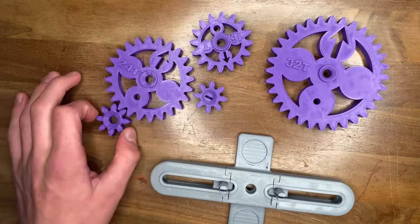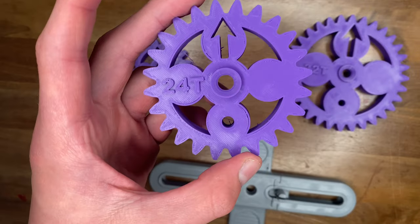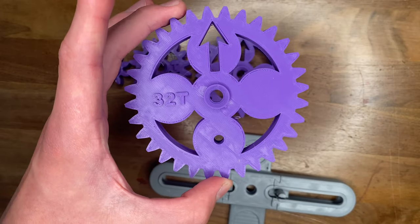These are 3D printed math gears. There's one 8 tooth, one idler, one 16 tooth, one 24 tooth, and a 32 tooth.